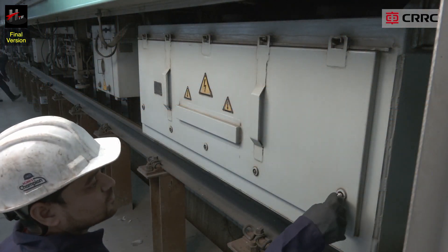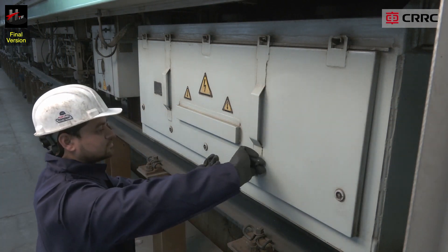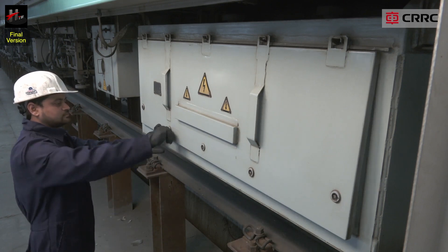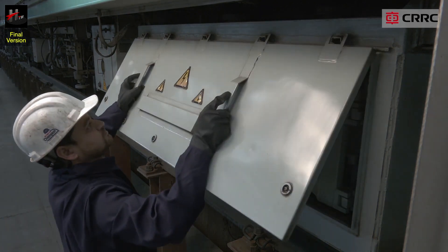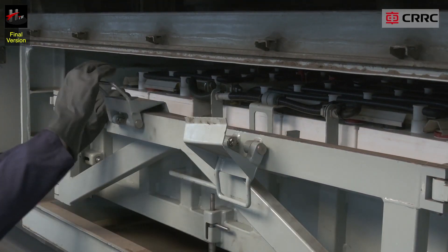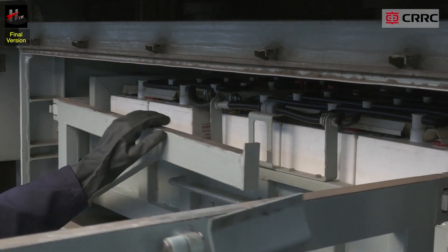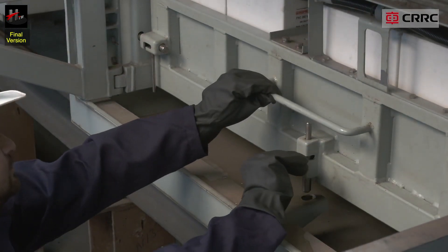The battery box is a metal case where the battery is located. The metal case protects the battery against dust and water. The battery box is located in the underframe of each MCAR. It ensures that the battery is connected to the charging circuit and provides short circuit protection through the battery fuses.